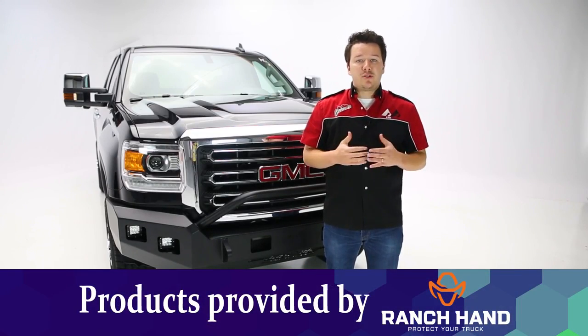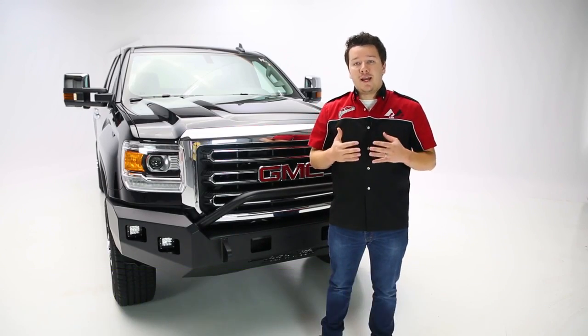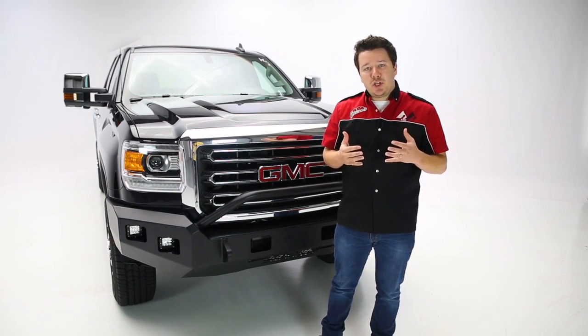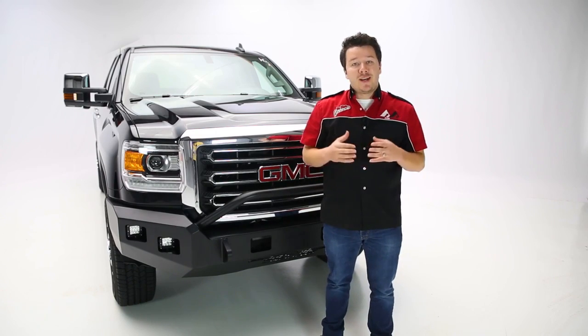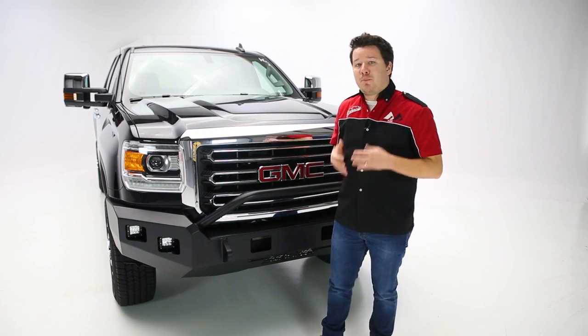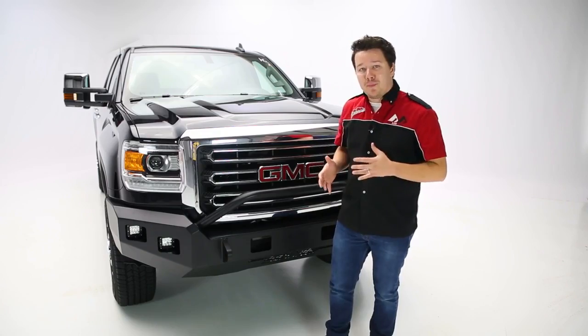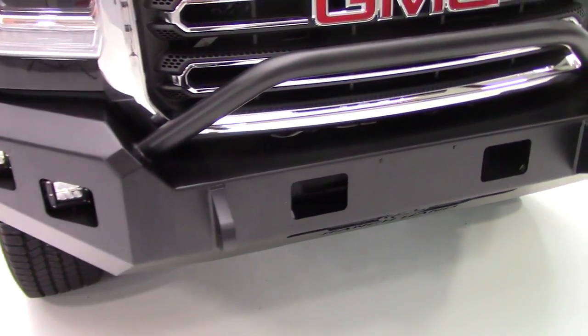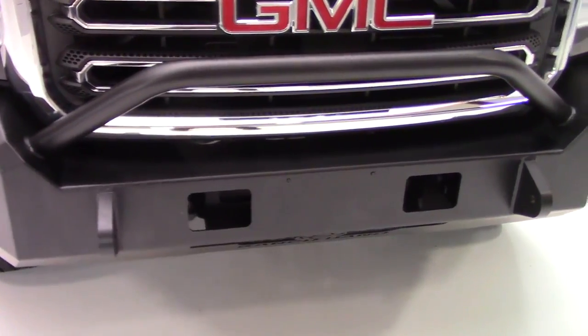Ranch Hand's Horizon series of front and rear bumpers are designed for the enthusiast in mind and do a great job at blending form and function. In many cases when you go to upgrade your bumpers you're sacrificing a lot of your vehicle's styling for toughness, but in this case you're getting the best of both worlds. You're getting a really good looking bumper with 7-gauge steel — it's heavy duty, it's got a flat black smooth steel surface, and it contours perfectly to our application.